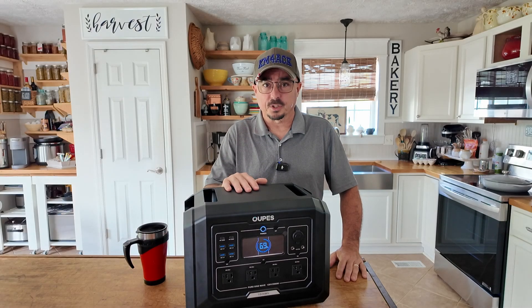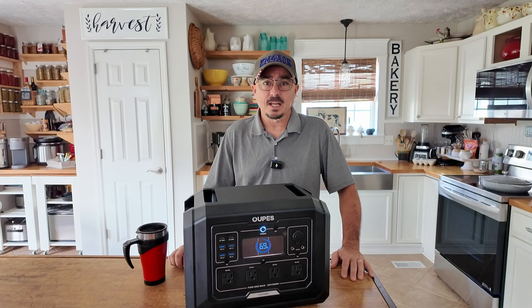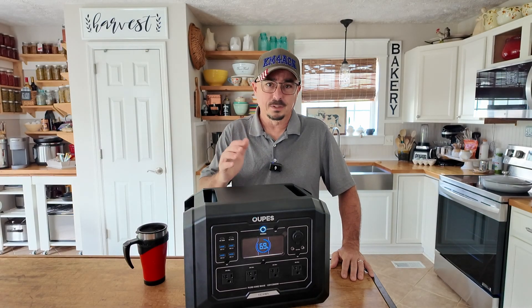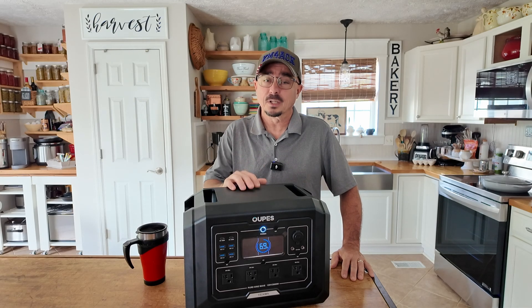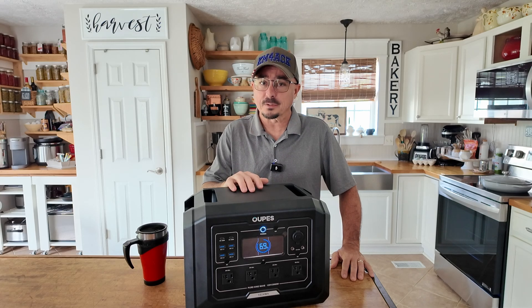I should have bought one of these years ago. Stick around and we'll get right to it. Hey, welcome back guys. Today we're checking out the Opus — I'm not exactly sure how to pronounce it — but what I can tell you is this is a fabulous unit.